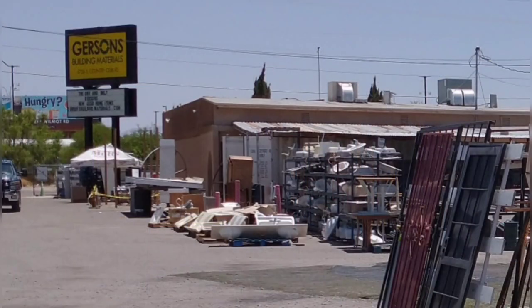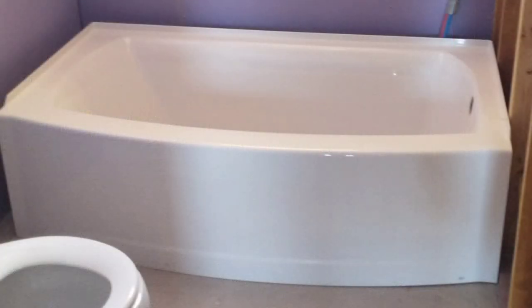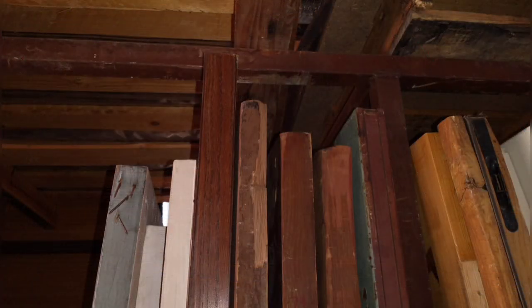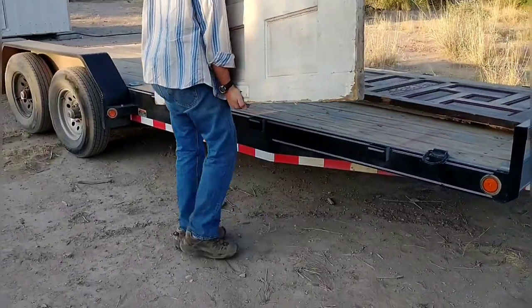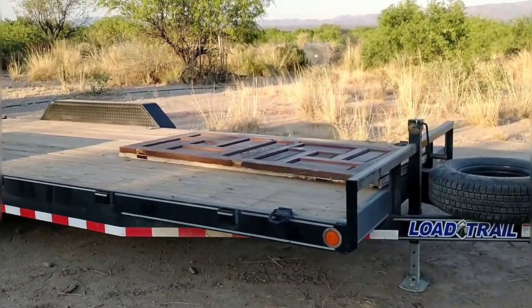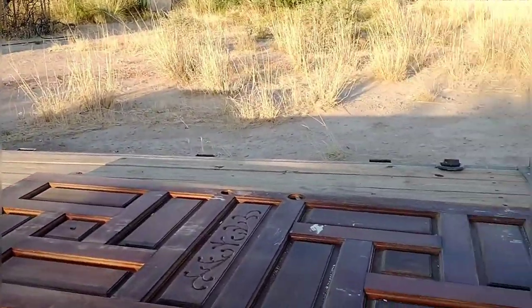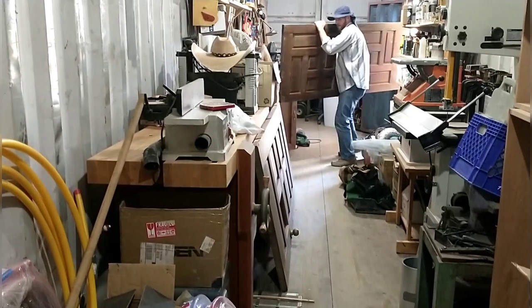April and I made a trip to Tucson to look for used building supplies. We found something on Facebook Marketplace and also visited two local stores, Gerson's and Originate. We found a lot of good stuff, but probably most exciting were the doors. We found three antique doors and a nice vintage door. We decided to go with all used doors in the house — it saves a lot of money, adds interest to the home, and I just really like restoring things.